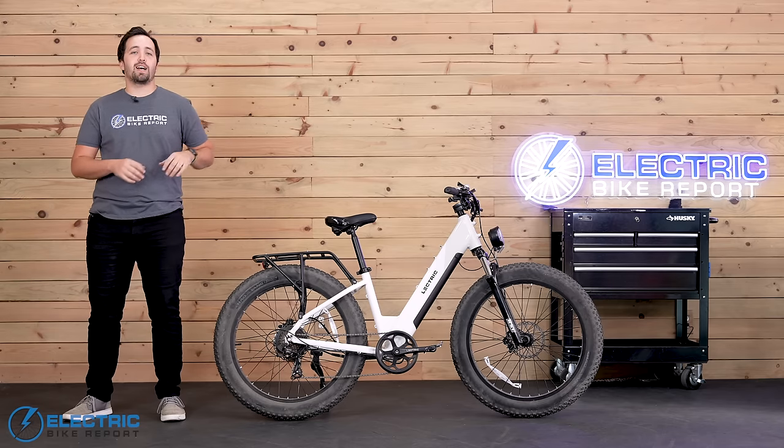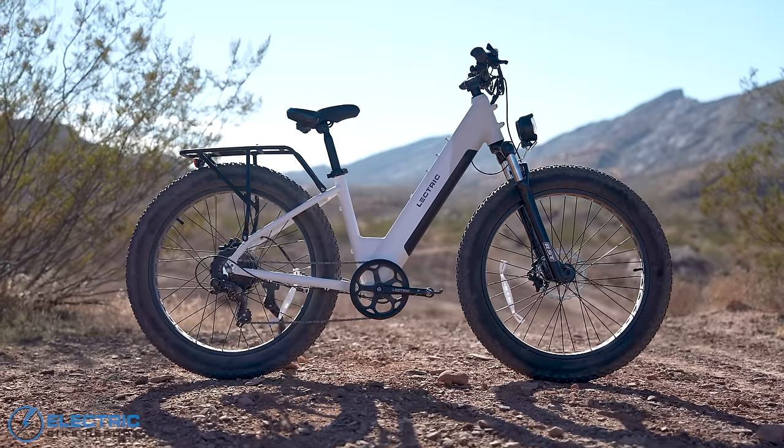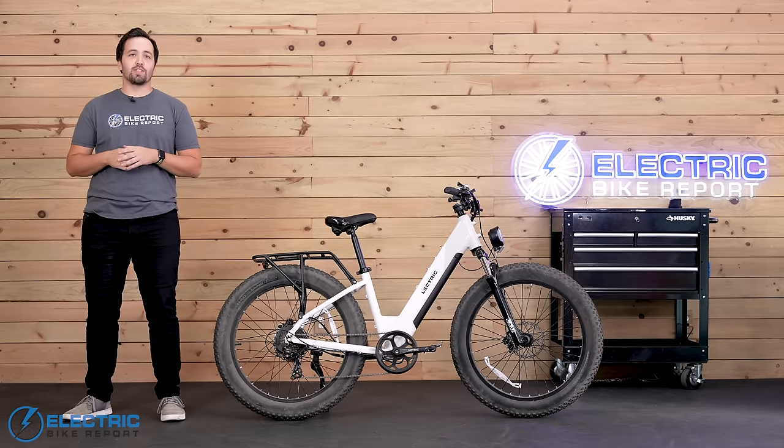This right here is one of the first prototypes of the Electric X Peak in the country. If it's any indicator of what's to come, I see a major new player in the fat tire e-bike market. Let me tell you all about it in this review.